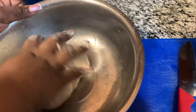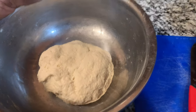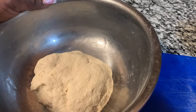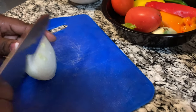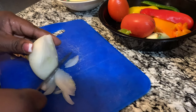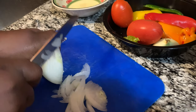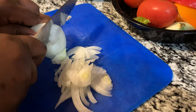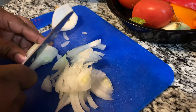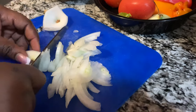My dough is ready — I'm going to leave it to rest and set. Now I'm going to cut up my seasoning to start frying the salt fish and ackee. I know a lot of people don't use sweet pepper in their ackee, but I use sweet pepper because I don't like when I fry my ackee and it just looks plain. I like it to look presentable.